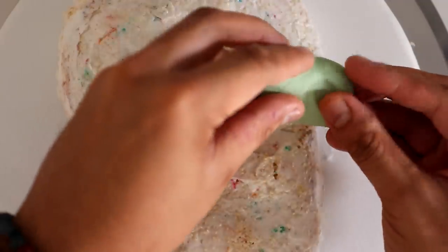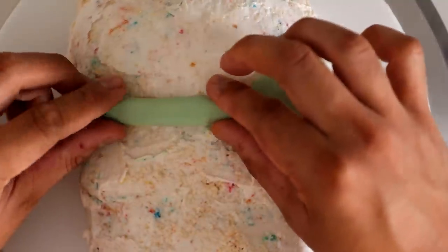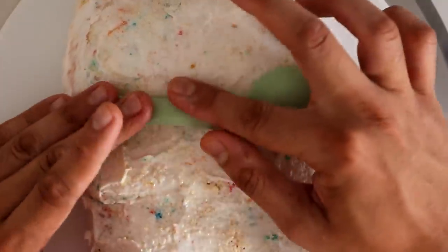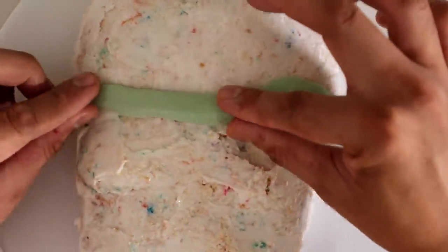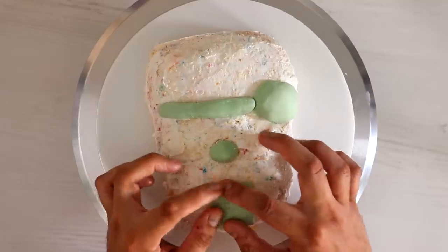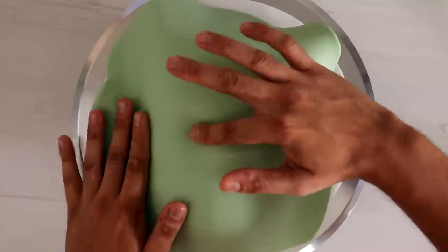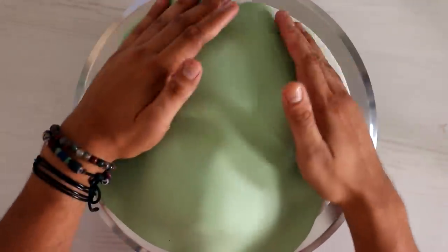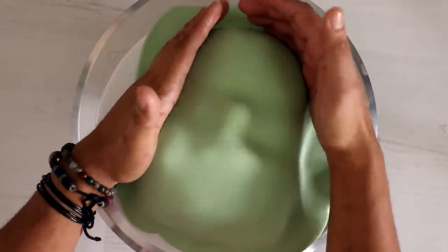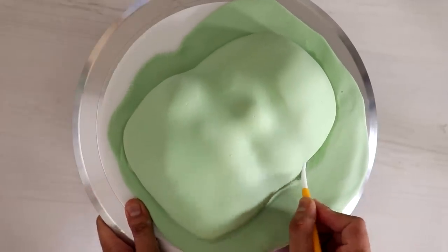Now let's move on to the terrifying Frankenstein version. I really wanted to emphasize the bump on the right side — or is that the left side? — and also the unibrow, his chin, and his nose. So I'm adding pieces of fondant right before I cover it with green fondant. What color green is this? Okay, it's like somewhere between a soda pop and a cricket field. I like 'cricket field' a lot.